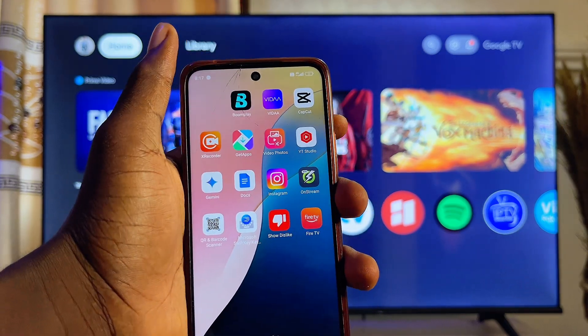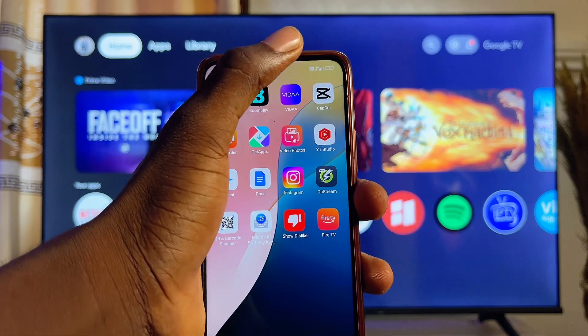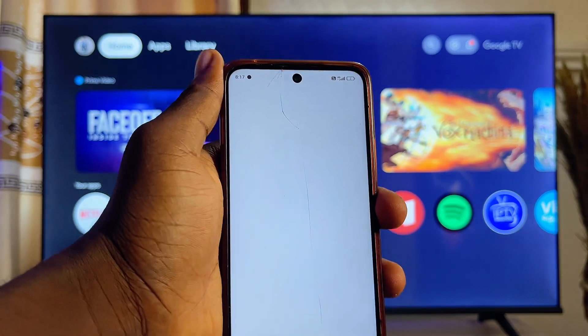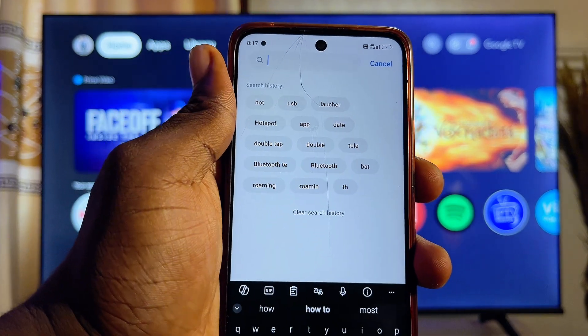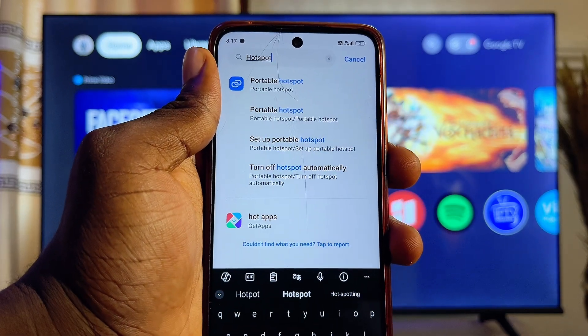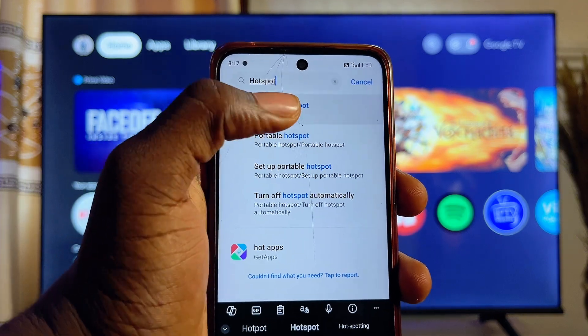To achieve this, come over to your mobile phone and go to the hotspot settings. In my case, I'll swipe down and then click on the settings icon. On the top search bar in Settings, search for 'hotspots' and you're going to find the portable hotspot settings on your mobile phone.